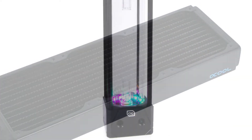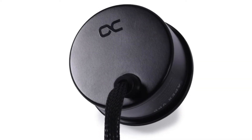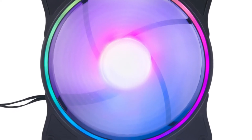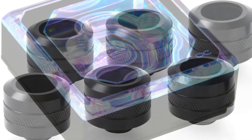With CoreStrom and Core Hurricane, Alpha Cool provides complete water cooling sets that contain all components for setting up performance-oriented CPU cooling. The sets differ in that CoreStrom comes with soft tubes while Core Hurricane comes with hard tubes.